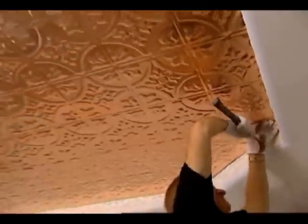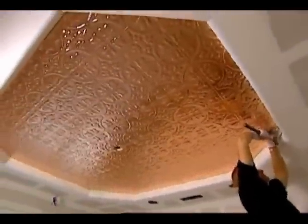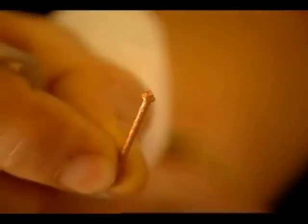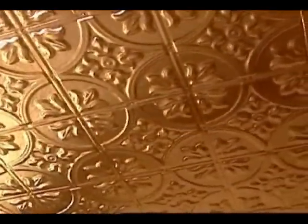Structurally, the ceiling system doesn't add any weight, so there's no need to reinforce the ceiling for this type of installation. This installation actually uses copper nails — cone head nails that are historically correct, the same type used 150 years ago. They have a conical shape so they're somewhat decorative because they will be exposed, but the placement of the nail in the panel is fairly concealed. It's done in a way so that it's smooth and continuous with the free-flowing ceiling.